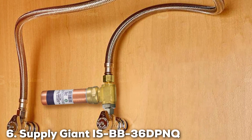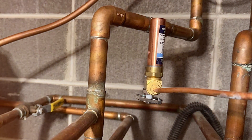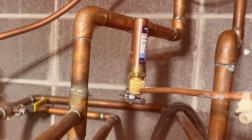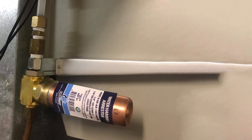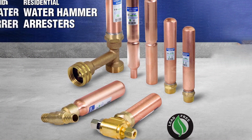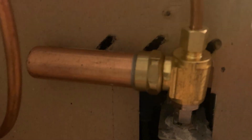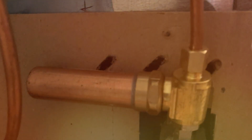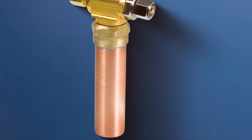Number 6: Supply Giant ISBB36 DPNQ Compression T Hammer Arrester. Supply Giant introduces the ISBB36 DPNQ Compression T Hammer Arrester — a cutting-edge solution to water hammer issues. This product stands out for its exceptional performance and reliability, providing an effective means of preventing the damaging effects of water hammer in plumbing systems. Crafted with precision, the compression T design ensures a seamless installation process. The robust construction guarantees longevity and durability, making it the top choice for both residential and commercial applications. The innovative engineering significantly reduces noise and vibrations caused by sudden water pressure changes, preserving the integrity of your plumbing system.